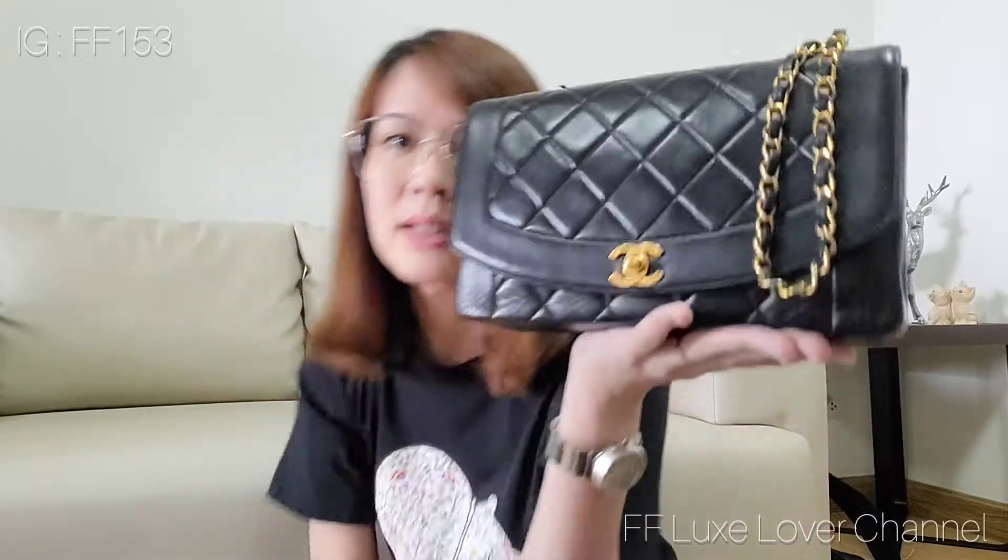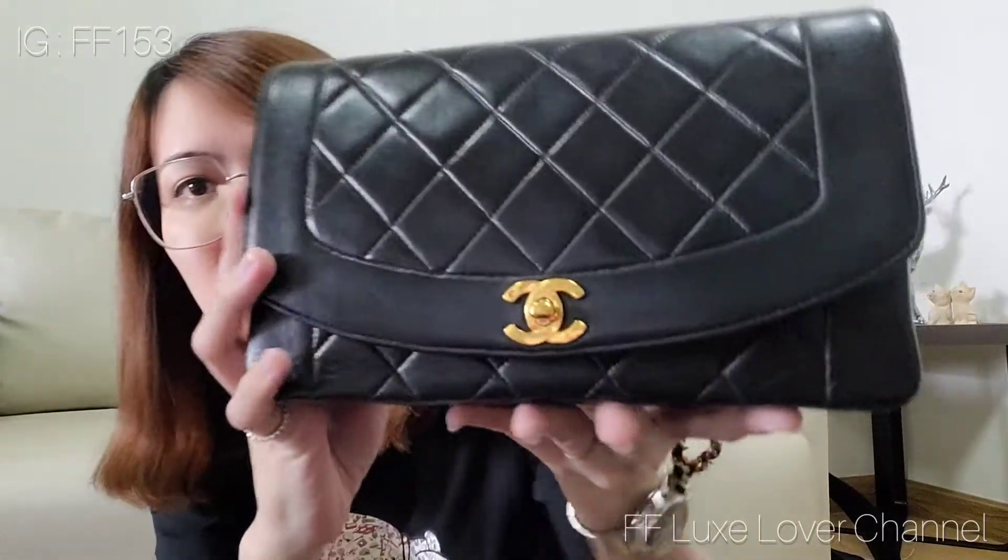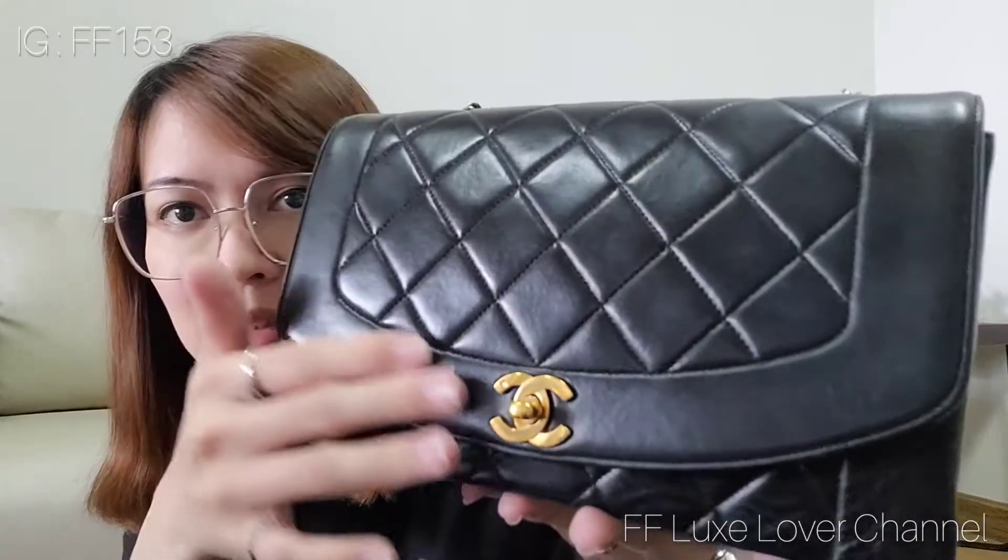I bought it about two or three years ago and it still has good condition, even though the lambskin is kind of drying out recently. Before I use it I apply leather lotion on it so it becomes shiny and healthy-looking again, like this. I'll show you a close-up — this is the lambskin.